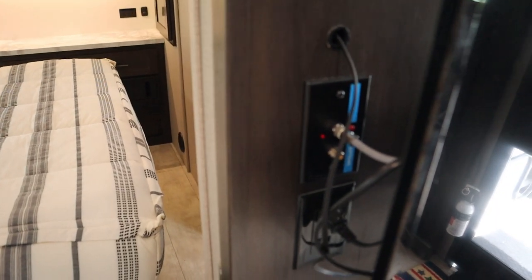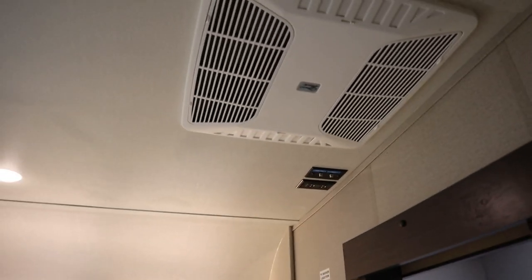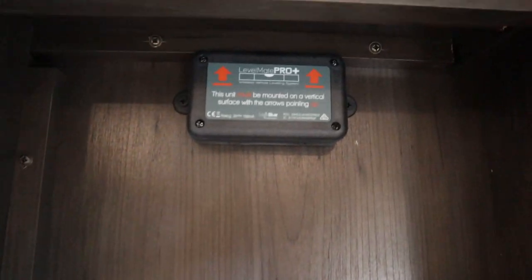Grand Design has wired a lot of these trailers wrong — just an FYI. Today it's really hot and I have all the fans going, all the lights going, and I'm running the bedroom AC. If you watched the outside video, you know we have a 30-to-15 adapter back there. Even with the AC on high and all the fans going, it's on 12 amps right now — so pretty efficient. Over on this other side, one of my favorite things is the LevelMate Pro.